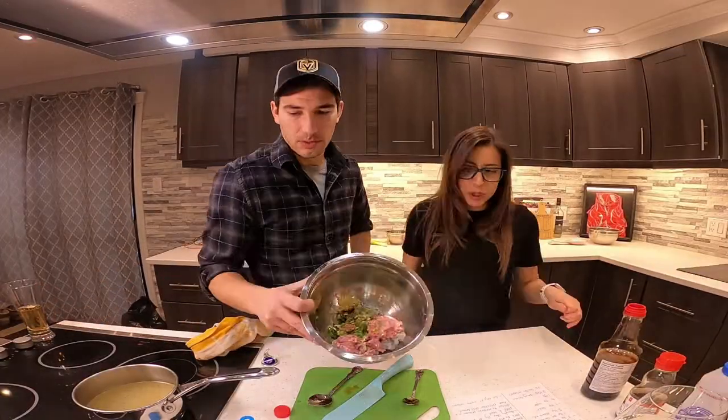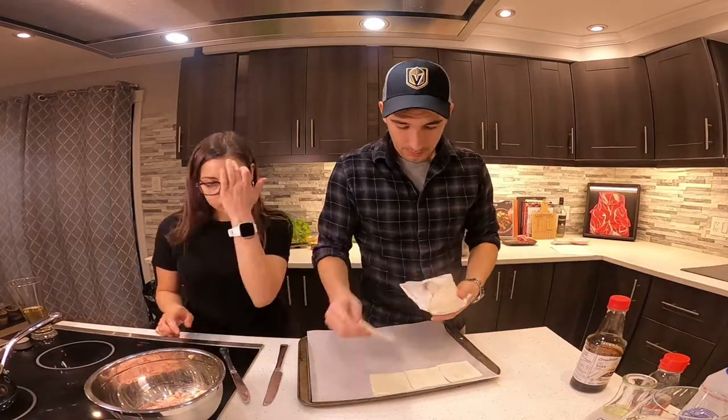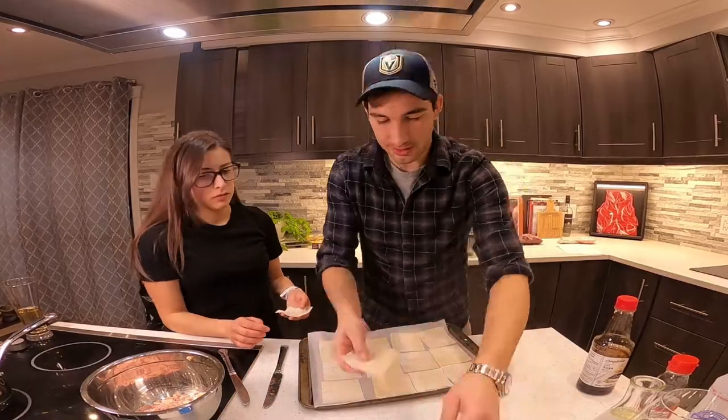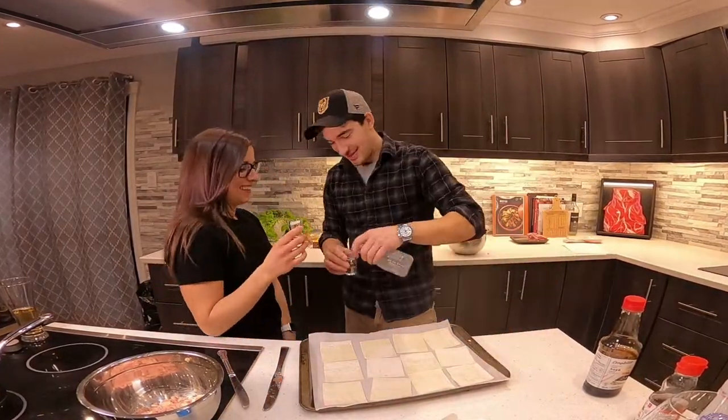Alors, on ajoute les ingrédients nécessaires pour faire le mélange de crevettes et de porc. Alright, the ingredients are going to be in the description for the pork and shrimp mix. Alright, let's prep that workstation. C'est le temps de se préparer pour remplir nos dumplings.